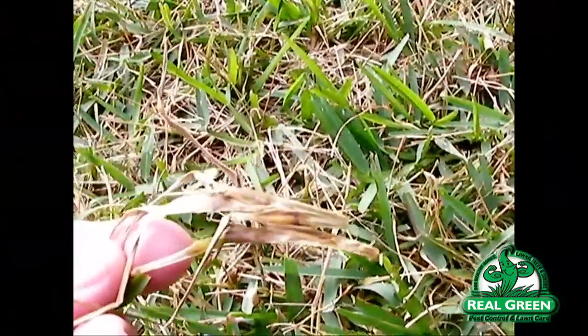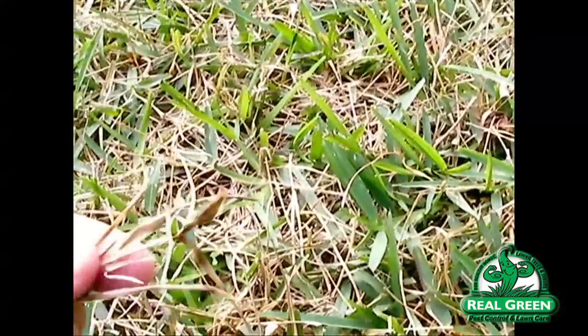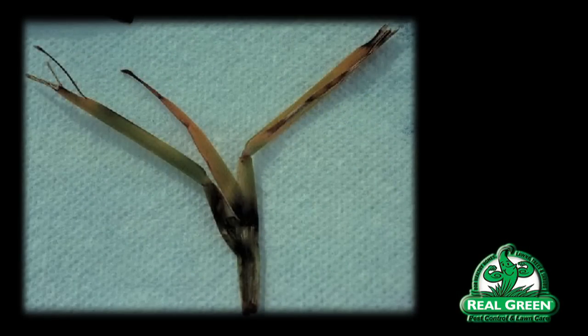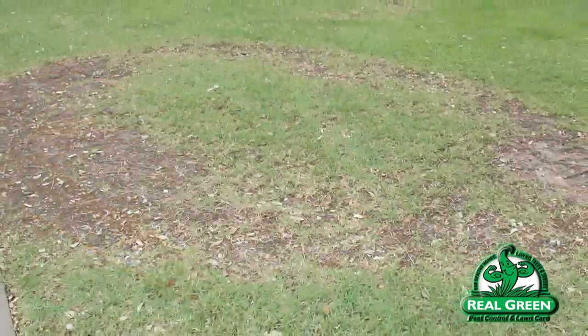Brown patch is a fungal disease that affects the point of attachment where the blades attach to the stolon. The stolon is the runner that you see in St. Augustine grass, centipede grass, and even zoysia grass. The stolon is a center point where the roots come downward and the blades go upward. What happens is that the stolon and the roots actually stay healthy, but the point of attachment where the blade attaches to the stolon becomes rotted — that rot and decay is what brown patch really refers to.